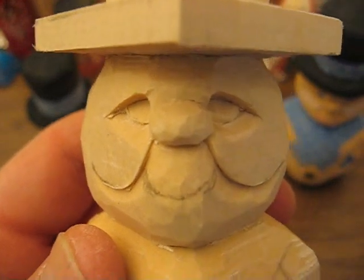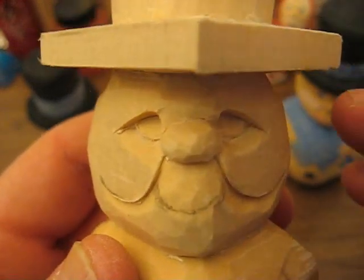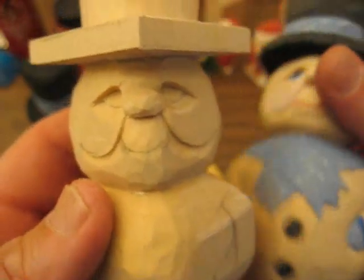Hi, welcome back to the Carver's Woodshop. I'm going to do another video on this snowman that we're doing here.